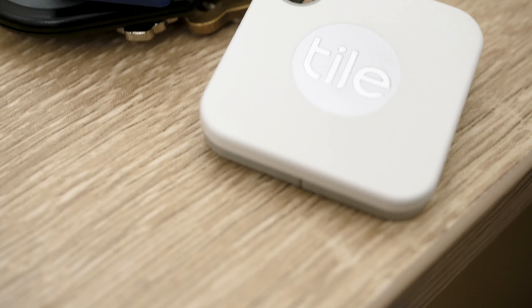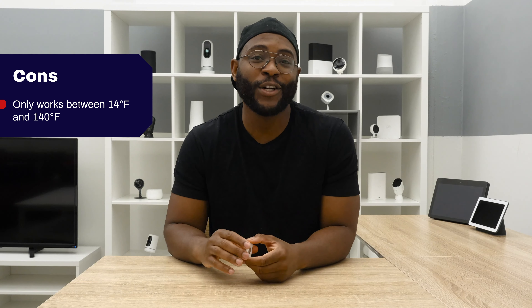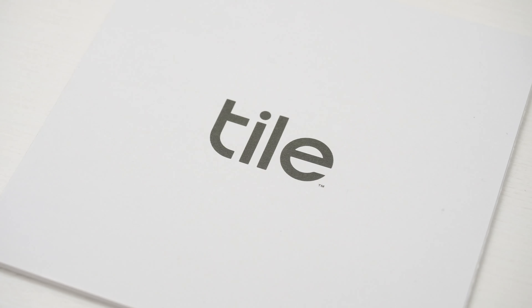On the con side, it only works down to 14 degrees Fahrenheit. If you live in a city like Chicago, that means maybe half of the winter you will not be able to find your Tile. That's one thing to keep in mind, looking at the pros and cons of the Tile Mate.